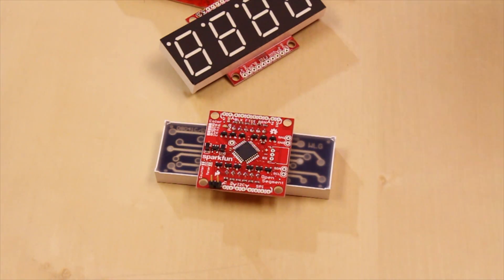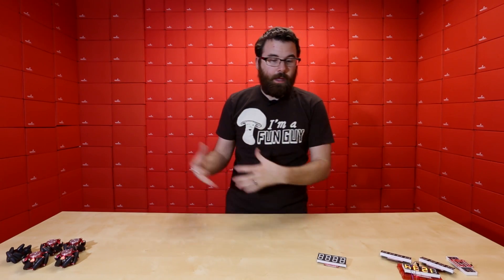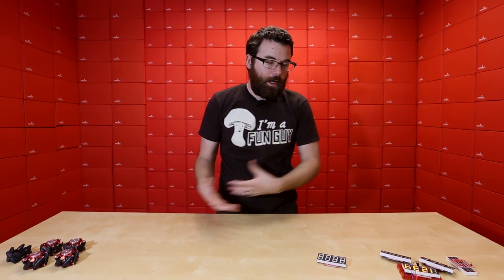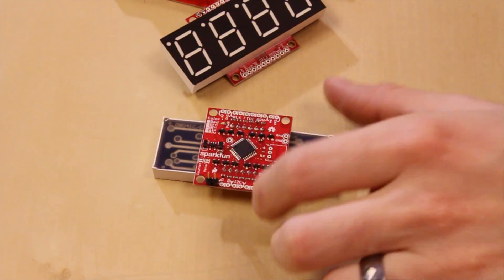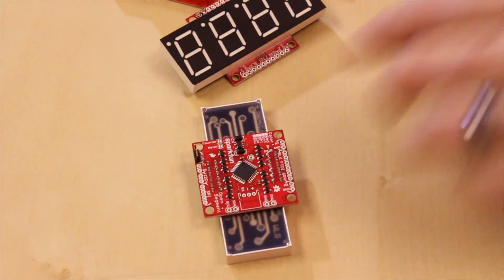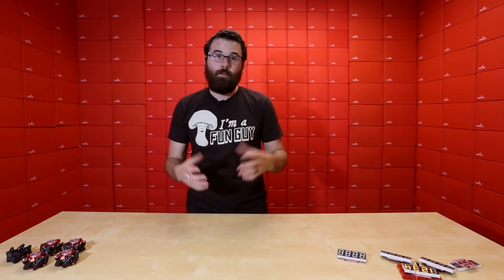The counter is really cool because if you close that jumper and feed this just a signal like a switch, it will just increment by one. You can use this for like a video game or something like that — whenever you click or close that switch it will just increment one, two, three, four, five. So if you don't want an actual microcontroller doing that, you can just have one of these connected to power and a little switch incrementing the numbers. The meter is interesting because it just reads one of the inputs and displays the analog value, so it's a really simple way to use just this and an analog sensor to view the actual value of the sensor.